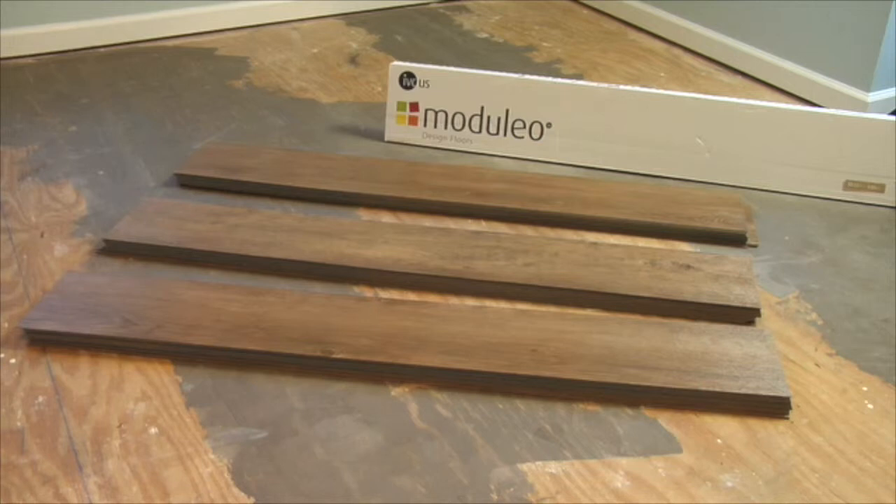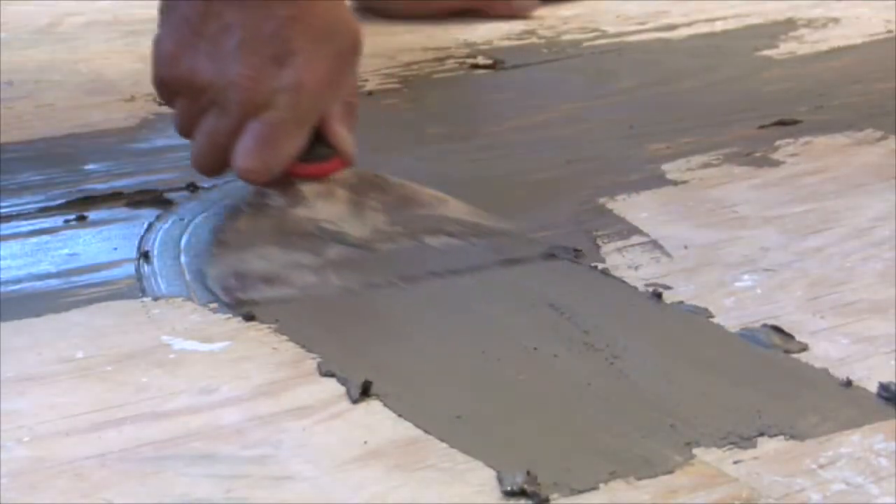To achieve maximum aesthetic appearance, we recommend mixing planks or tiles from two to three cartons of the same production.